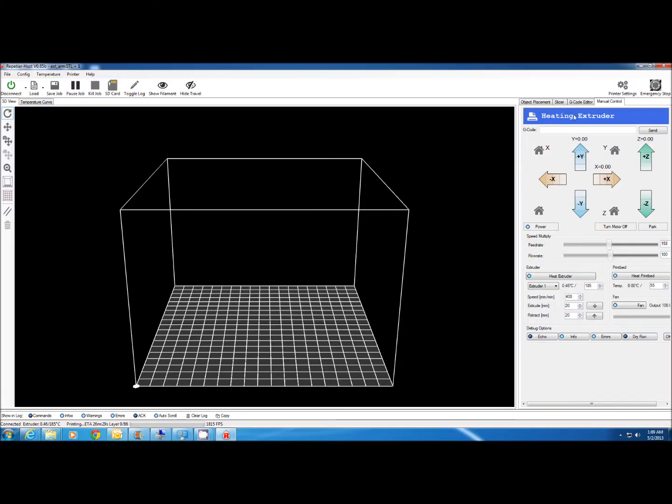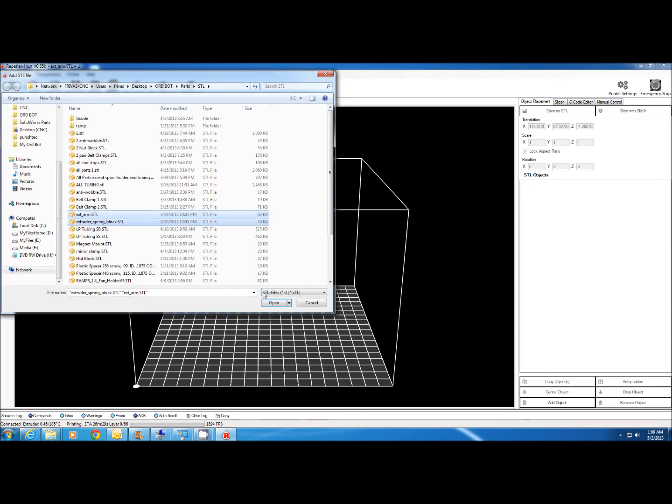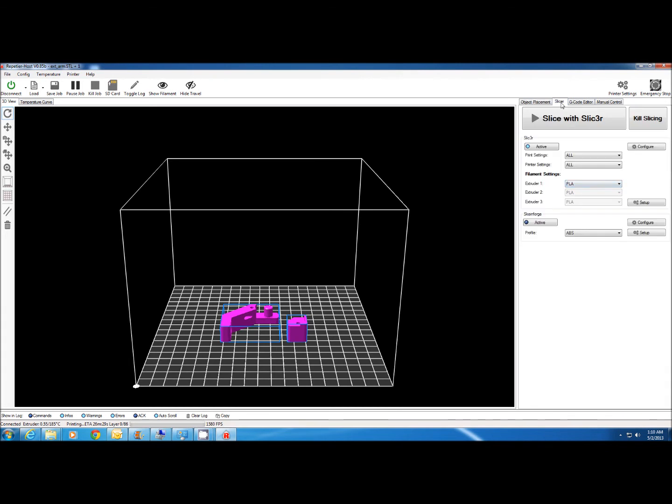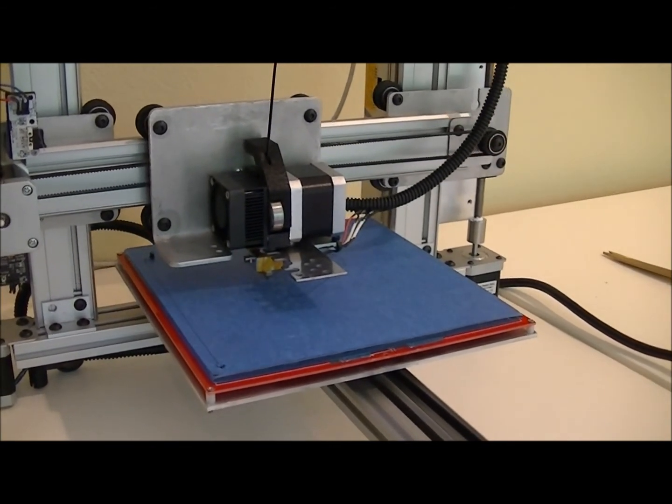Next I'm going to show you how easy it is to print a part. Going back to the host software, we go to the Object Placement tab. Down here we're going to add two objects. It's going to drop them down to the bed. We can scale or rotate them here if we wish. Then go to the Slicer tab, make sure PLA is selected since that's what I'm using, and hit Slice. Click Start and it'll begin printing once it's done slicing. The first layer always prints a little bit slower so we get good adhesion to the bed.